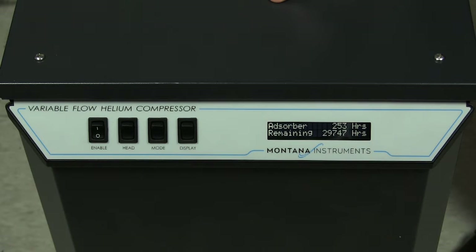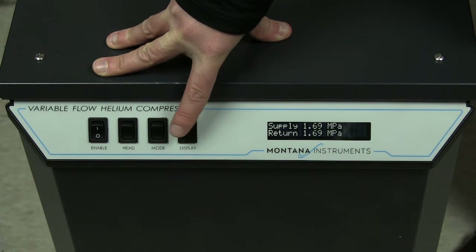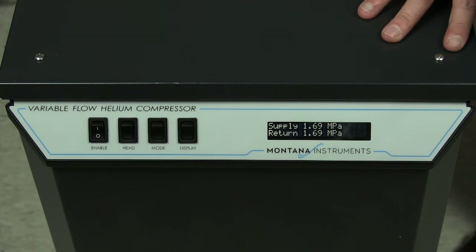First, to read the pressure, press the display button on the front panel. Here it is just slightly low, so we will top it up to 1.78 MPa.